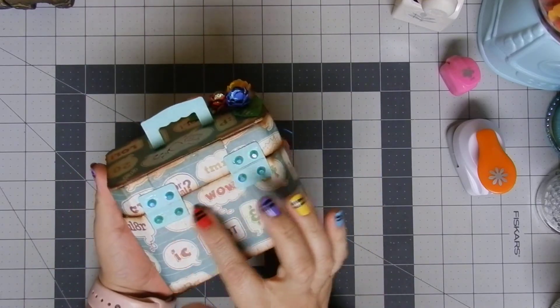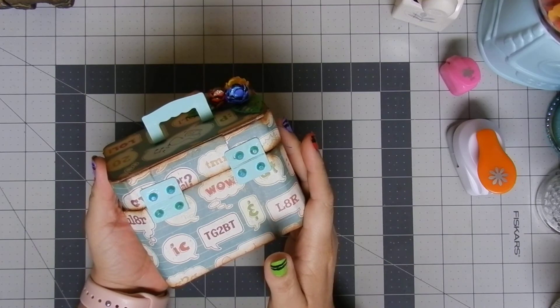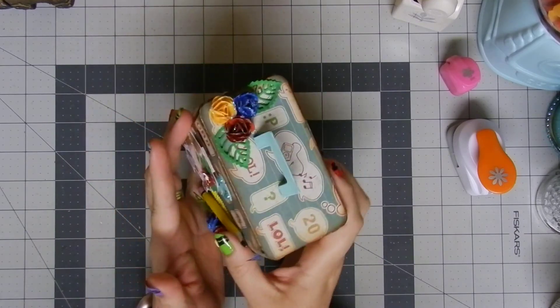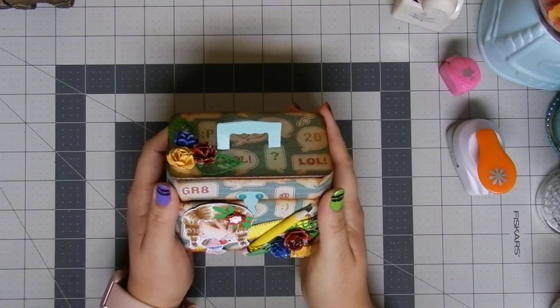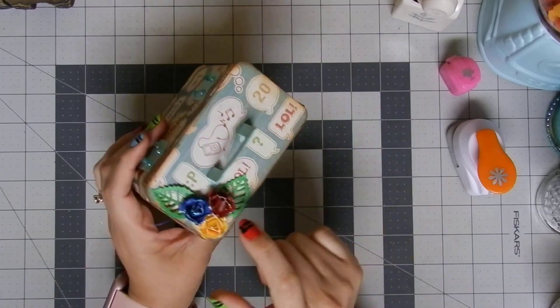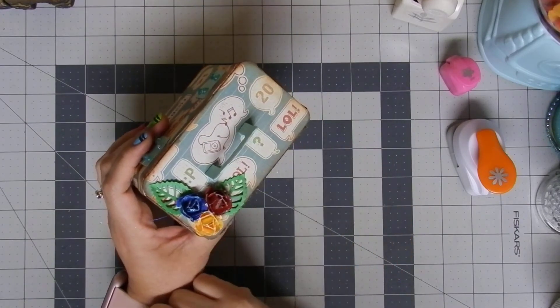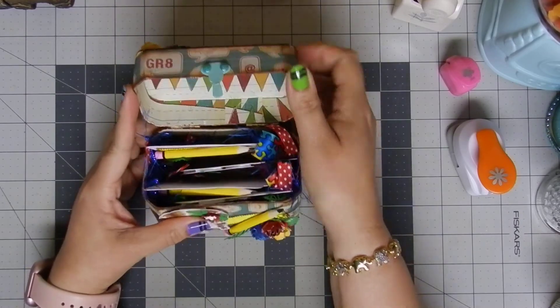For the closure and also the hinges, I used these beautiful gems that I got at Michael's a couple of years ago. For those parts I used my regular acrylic paint and I think it looks just adorable. I have the same cluster of flowers on the top part as well.